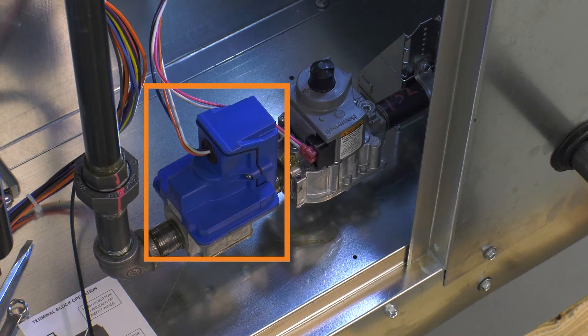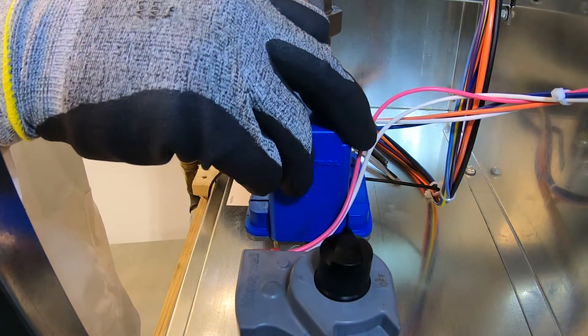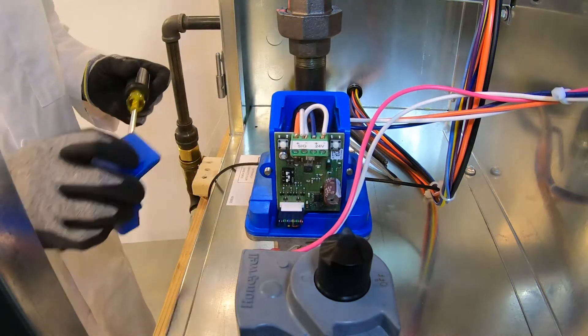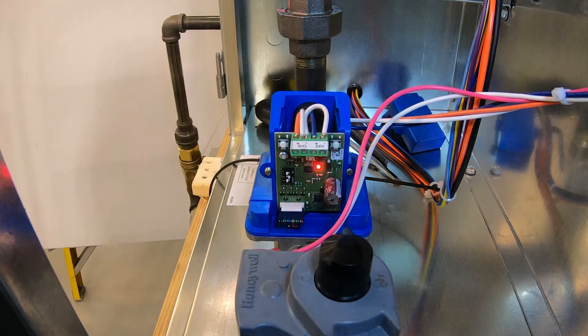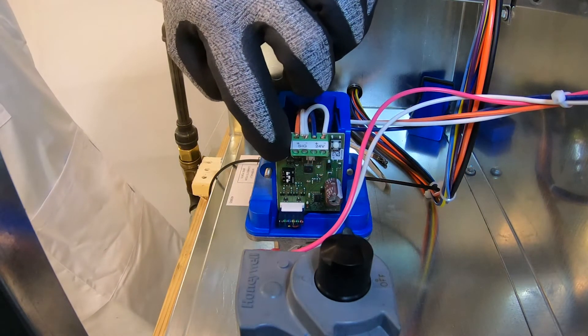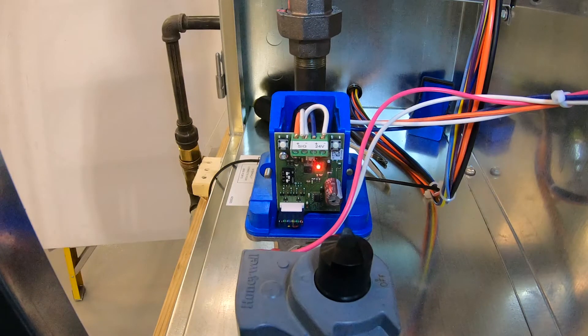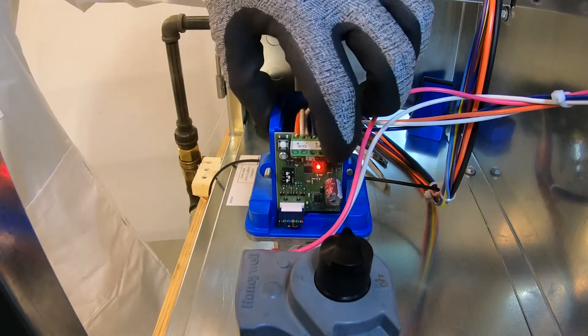This adjustment is done on the electronic modulating valve located after the combination valve on the gas train. Remove the two side screws from the blue cover on the valve. This will expose a printed circuit board with buttons located on the upper left and right hand corners of the board. There is also a red LED indicator light located near the middle of this board. To adjust the high fire rate, press and hold the left button until the LED light turns solid red, indicating you are now in high fire adjustment mode. Press the left button to raise gas pressure and the right button to lower gas pressure.